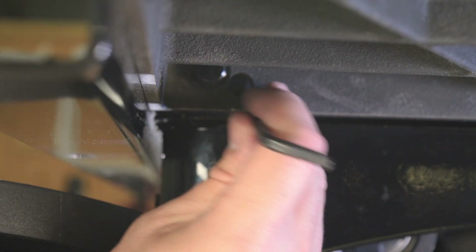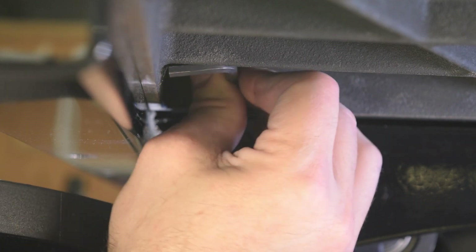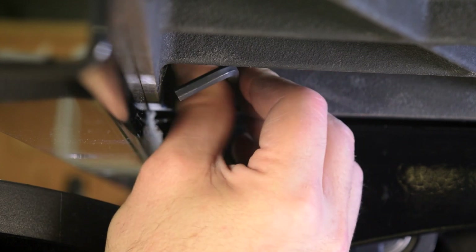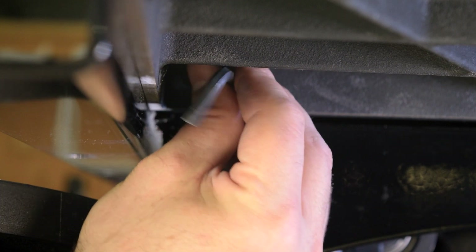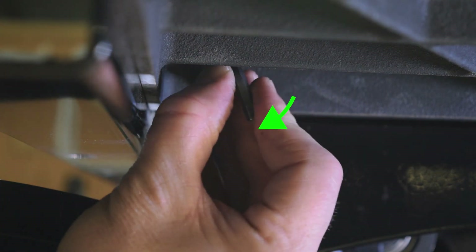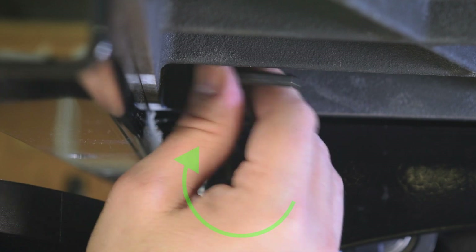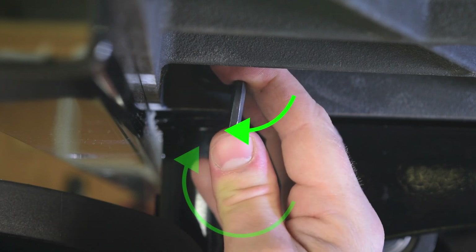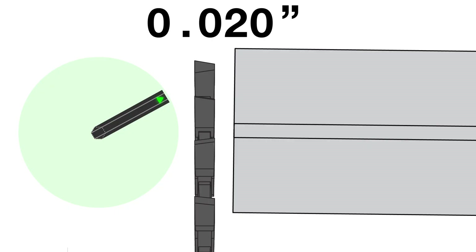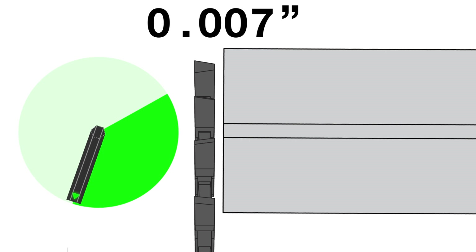Now tighten the adjusting screw on the left side. Keep in mind the screw you're tightening has no effect until it contacts the trunnion bracket. Take up the slack gradually and you'll feel the screw contact the trunnion bracket. After the screw contacts the trunnion bracket, you should only need a small amount of rotation. To give a general idea: a full turn yields approximately thirty-five thousandths of an inch deflection of the table at the back of the blade. So if the gap were twenty thousandths of an inch, you would tighten the screw approximately one-third of a turn to bring the tolerance under ten thousandths. Two-thirds of a turn would bring it close to zero.